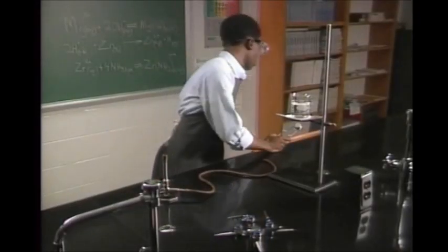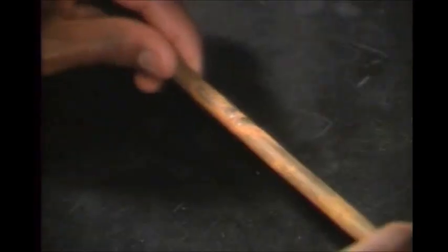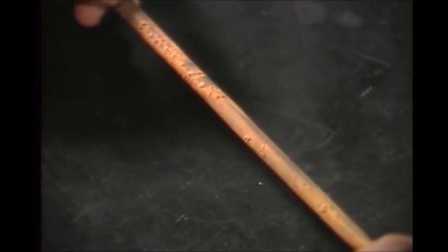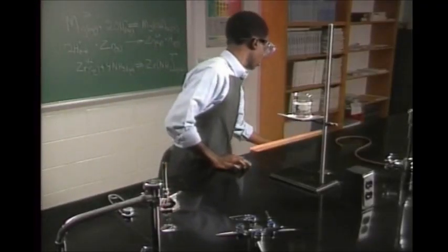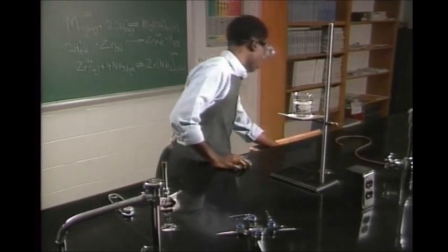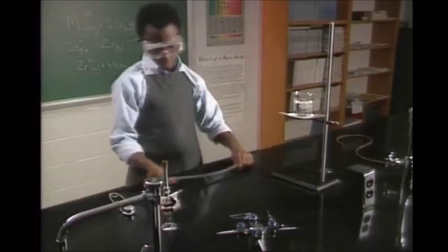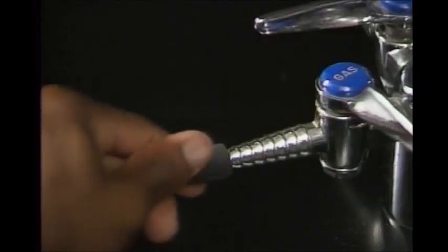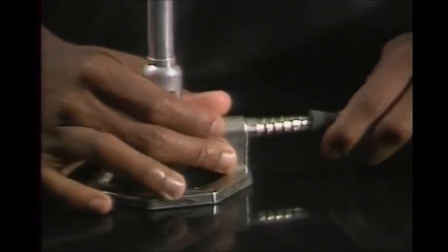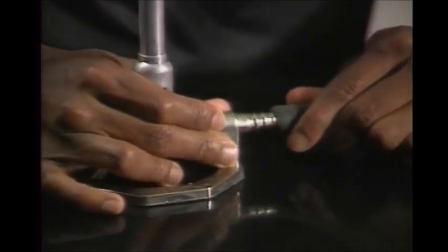There are several important rules to follow to use a Bunsen burner safely. First, check the gas hose for cracks. If you see any, get a new hose. Make sure the hose fits securely on the gas valve and on the Bunsen burner. The gas valve at the bottom of the burner should be open.